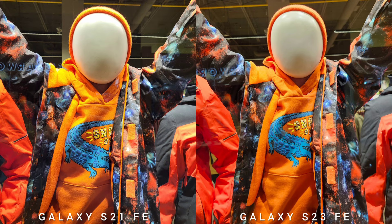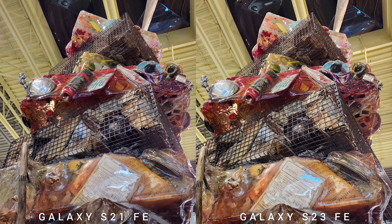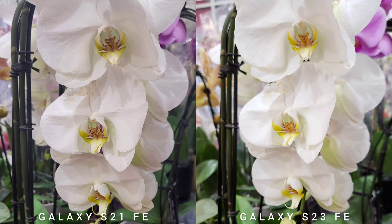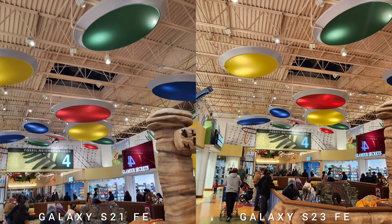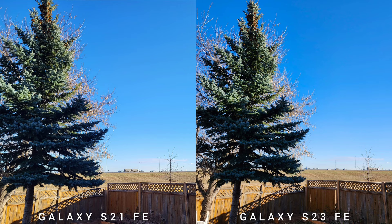Talking about Samsung Galaxy S23 Fan Edition — not just the camera but overall, it has upgraded specs from the processor to longer software updates. But in terms of camera, overall it is warmer than the older S21 Fan Edition and the colors are popping out and more vivid. Colors like blue, red, purple, and orange are the ones standing out on this phone. And in terms of reliability, the images coming from this phone are more consistent than S21 Fan Edition, even with different light sources.